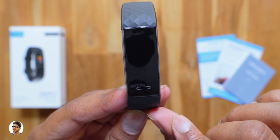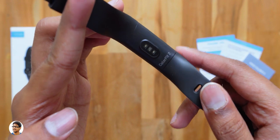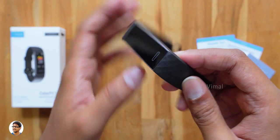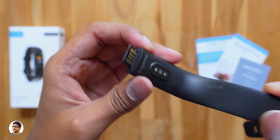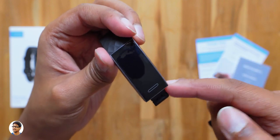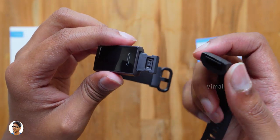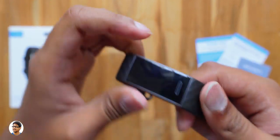Talking about the display, it's got a 0.96 inch LCD color display with a single touch button on the bottom side. Going to the back, it's got a heart rate sensor and says 'Color Fit 2' below that. To charge this fitness tracker, you just need to pull out the strap and access the USB charging contacts — you just plug it into any power bank, laptop, or computer. The band was very tightly sealed to prevent any water from entering.